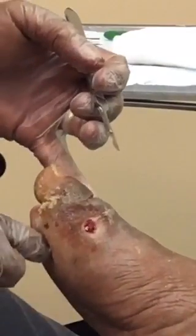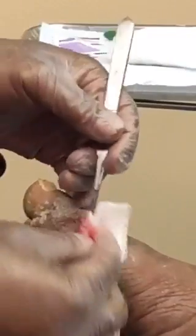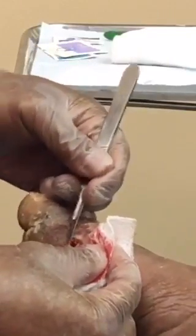Now you can see how much different the wound looks than when we first started. This is what you call a good wound bed preparation.